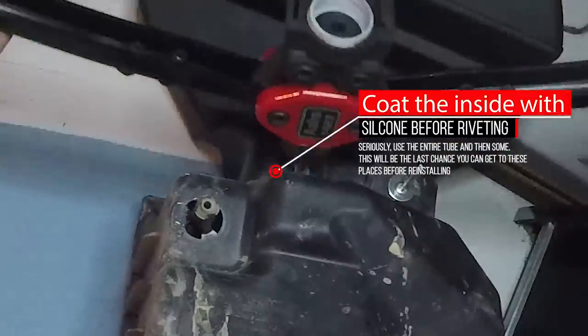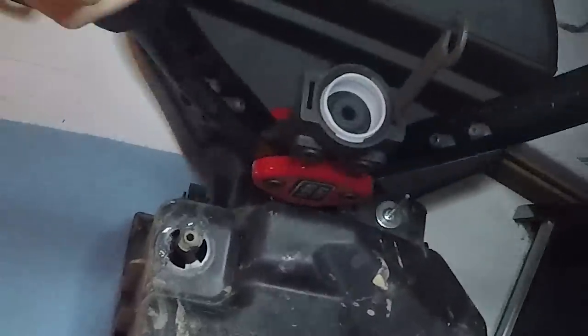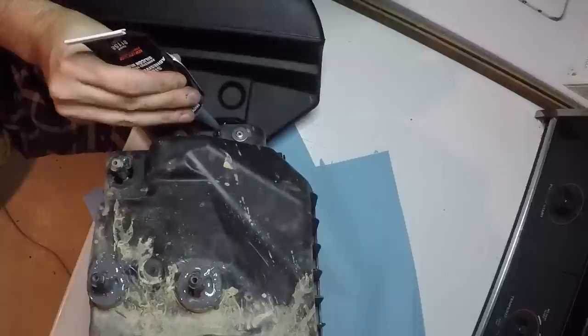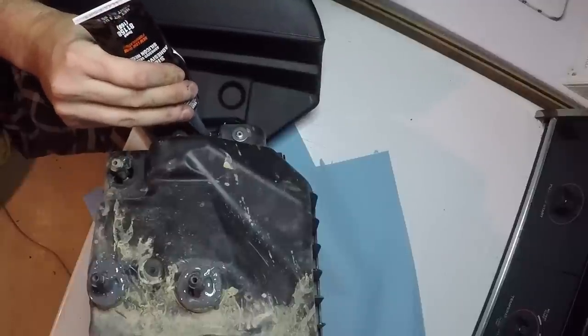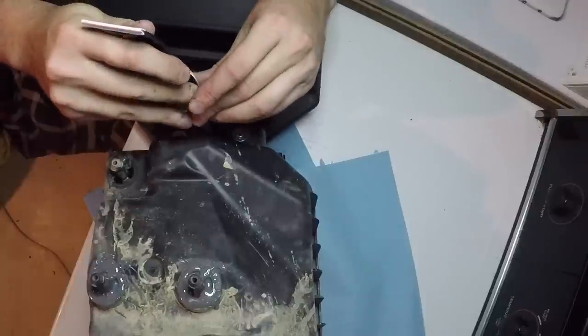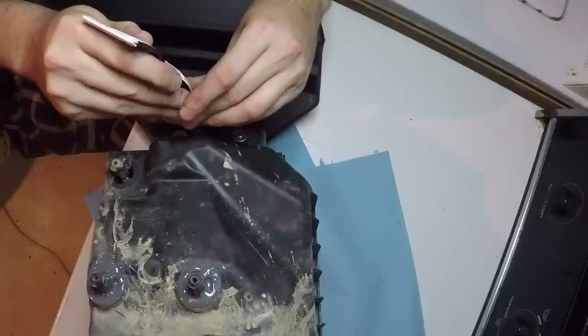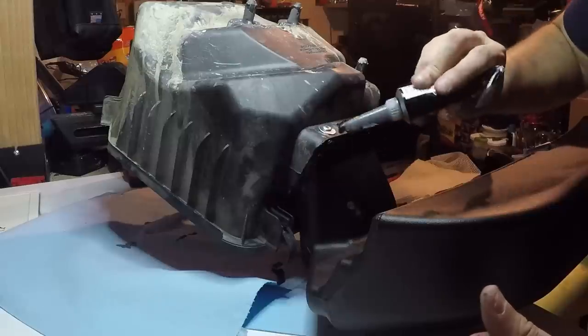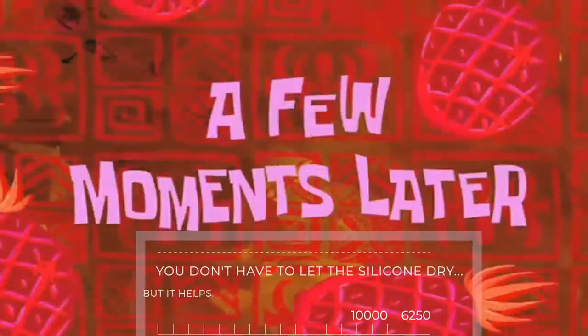While the air box is out, coat the entire mating area with as much silicone as you can, because once this is back in you're never going to be able to reach these places again. I used nearly an entire tube of silicone to make sure I coated the inside and outside where the snorkel met the air box. Yes, this looks kind of shoddy, but the JB Weld will dry and set and no one will see the underside of the air box — all that matters is that it's sealed and it works.